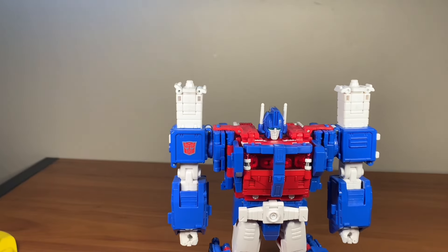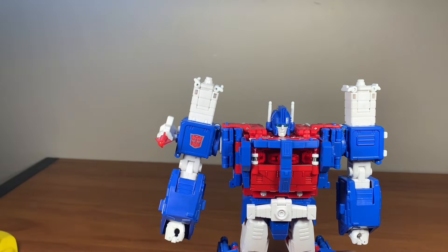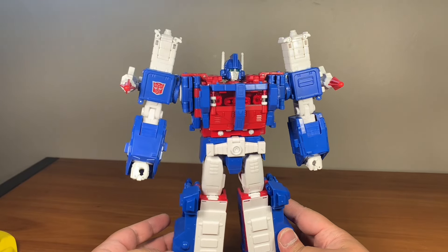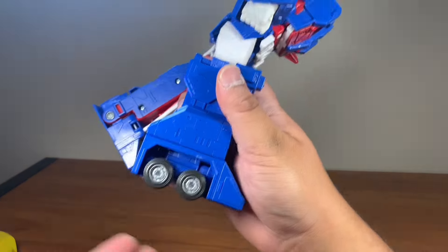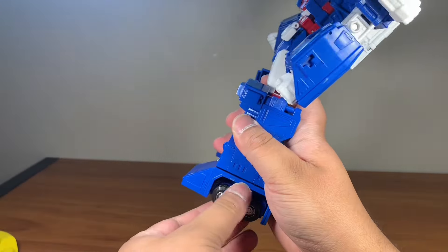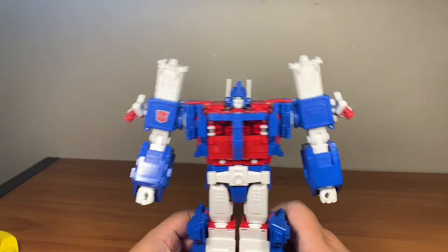Something is missing, and that would be the missiles. Here we have Ultra Magnus in his robot mode, and he is a stunning figure. This is the head of Ultra Magnus — there's a little dust there I'll clean off. As you can see, this figure looks straight up like the 80s movie Ultra Magnus. He looks so good. And he has light piping that is actually really, really good — even without direct light you can still see his eyes, which is very impressive.